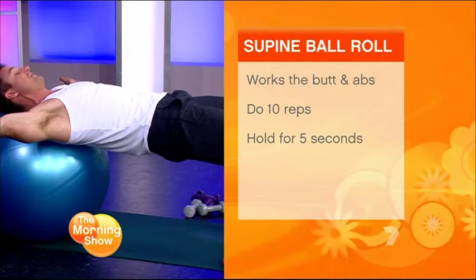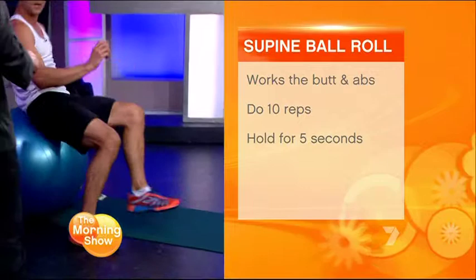Try and keep everything level while you do it. Then come across the other way, hold on tight for five seconds, and just keep moving side to side for five seconds, holding each time. That'll work all around the hips and the midsection — a great way to tone things up.